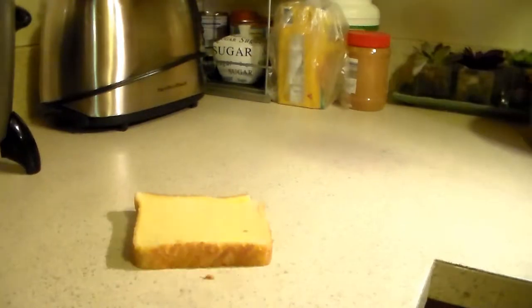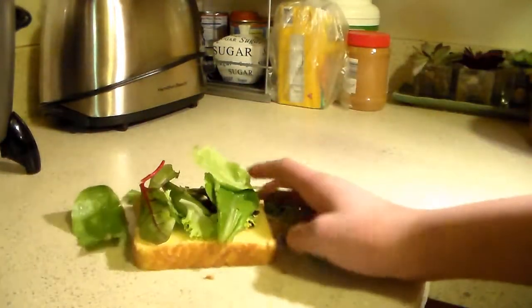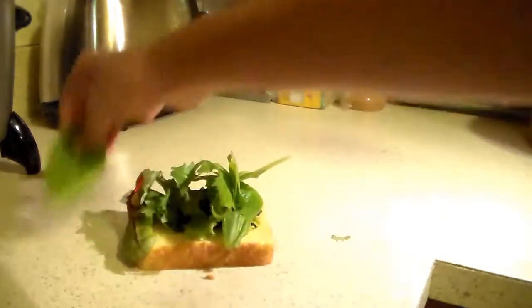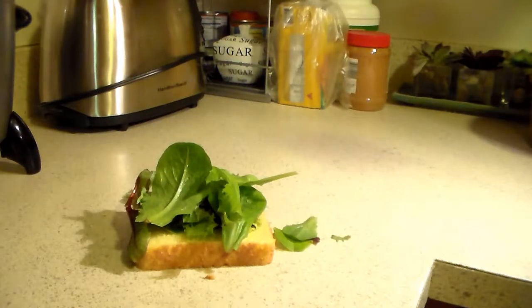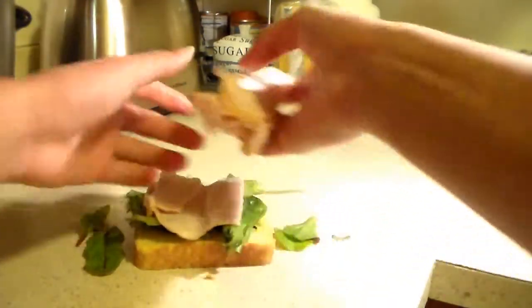Alright, first we gotta get that bread. Okay, next we gotta get that lettuce, bro. You know you gotta stay healthy. Alright now that we got all that nice lettuce we need, we gotta get some ham. Okay, I get that ham, you know.